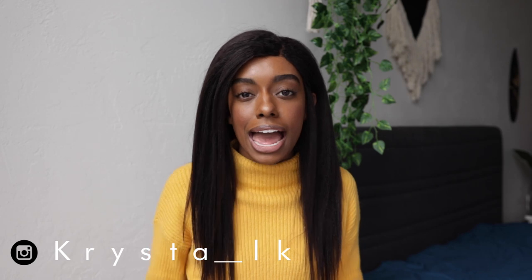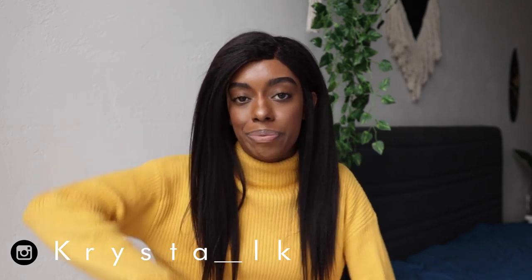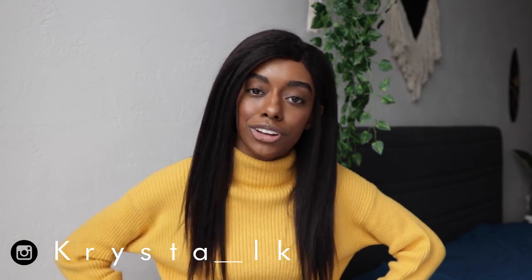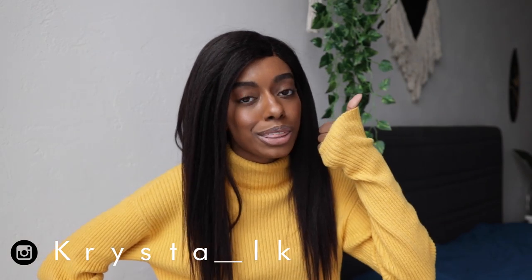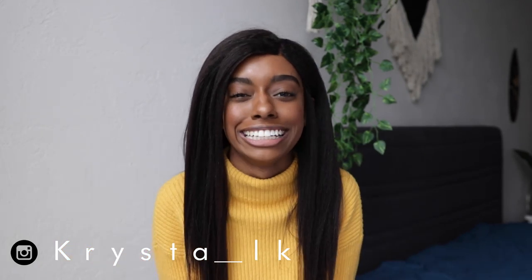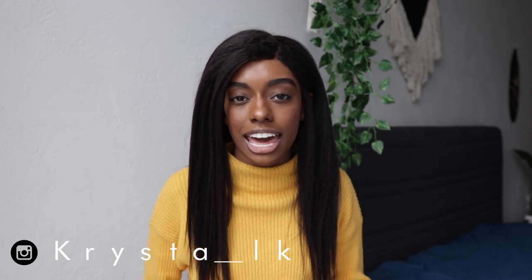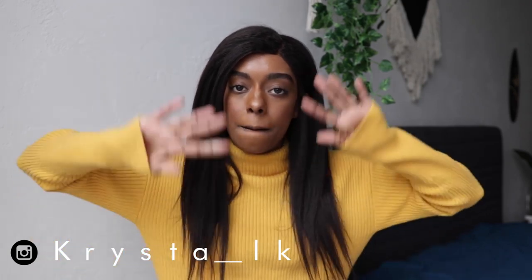That's everything I keep in my camera bag as a selfie photographer. If this helped you, give it a thumbs up. If you already knew all this but thought the video was cool, also give it a thumbs up — support a girl, you know! Make sure to follow me on Instagram at Krista_LK, and I'll see you guys in the next one.